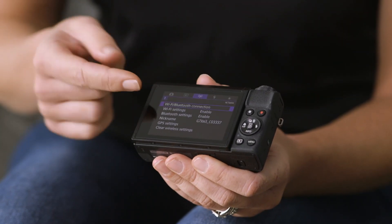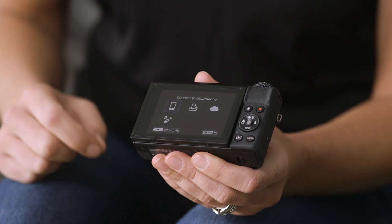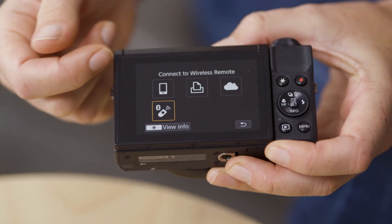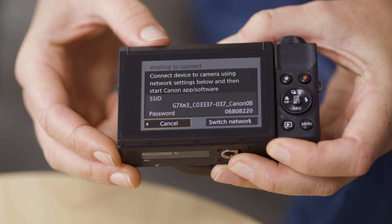The first thing you need to do is select the option that says Wi-Fi Bluetooth connection. This screen will show you where you can print to a wireless printer, upload to a web service or connect a Bluetooth wireless remote. In this case we're going to press the smartphone. Once we've selected the smartphone icon on the camera to transfer your photos across, we need to get the information of the SSID and the password from the screen, which we'll enter into our network settings on the phone.